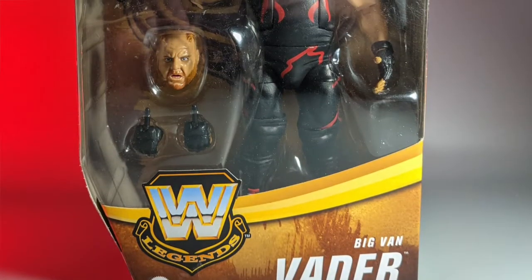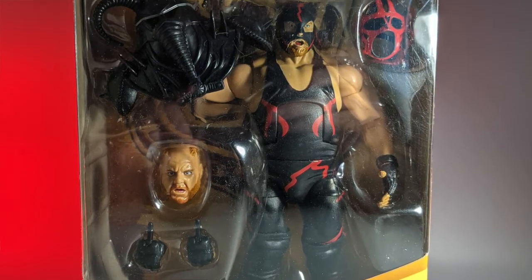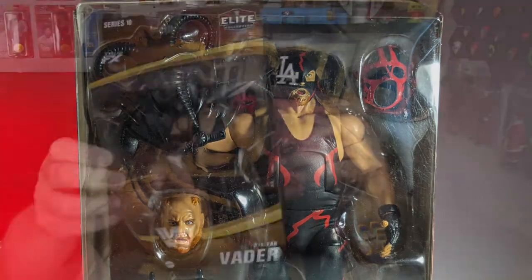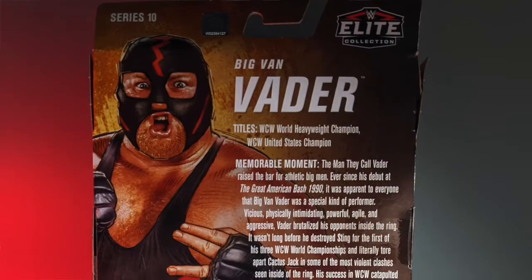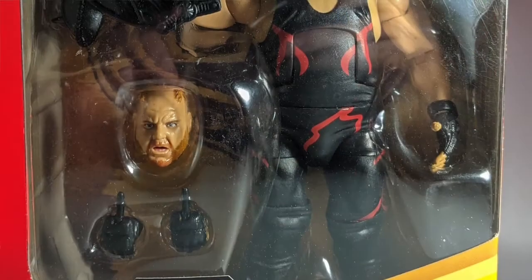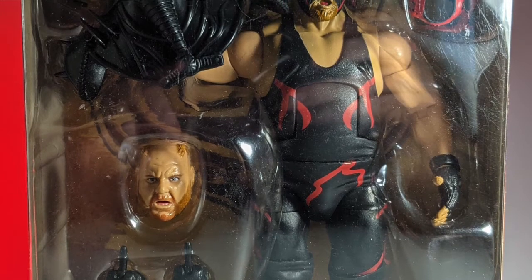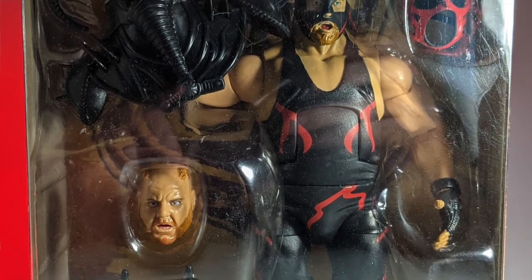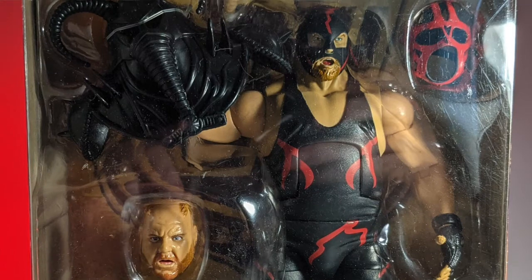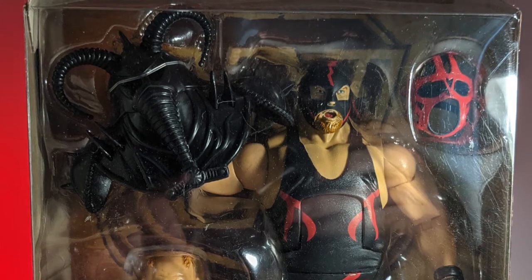Let's keep looking in the box — here we go, the man they call Vader. I knew I was getting this but I almost forgot about it. Look forward to me opening this up sometime soon. It's Mattel's WWE Elite Collection — Vader in OG gear with the old black mask. You got his naked head and also another mask to go over that, and his mastodon helmet. Very, very cool stuff. This looks really awesome, so I can't wait to open this up.